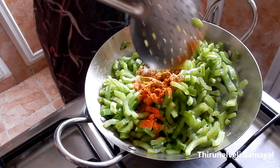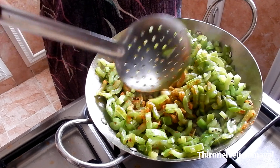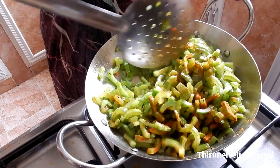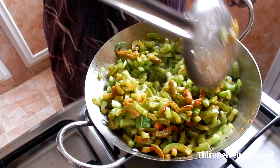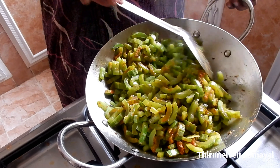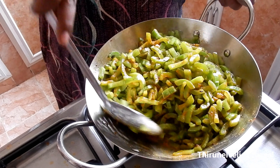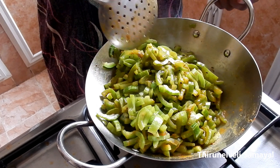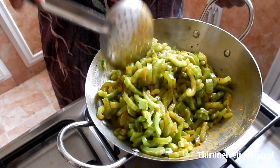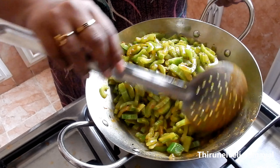Let's mix it in the same way, a little bit. You can reduce the onions as well.